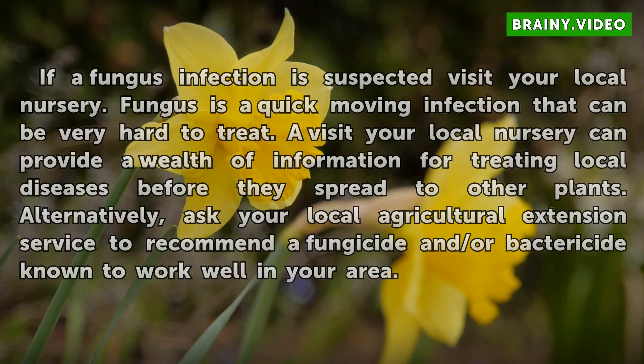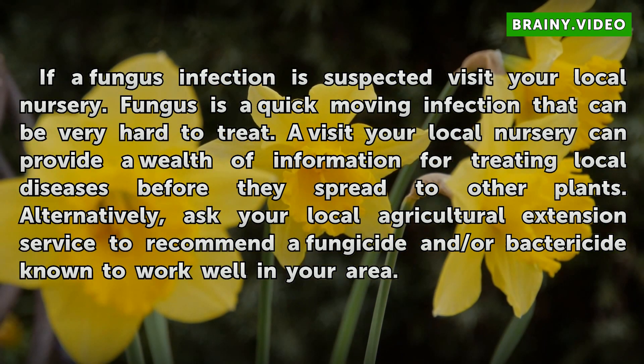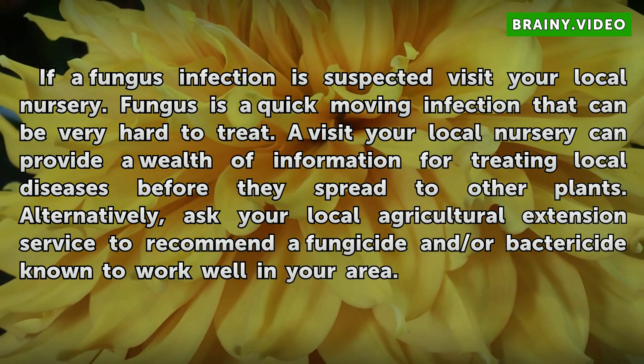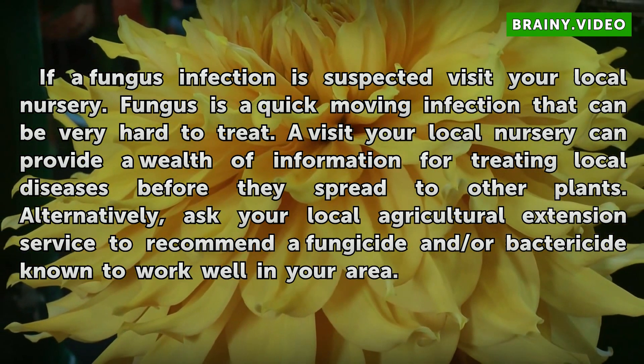If a fungus infection is suspected, visit your local nursery. Fungus is a quick-moving infection that can be very hard to treat. A visit to your local nursery can provide a wealth of information for treating local diseases before they spread to other plants. Alternatively, ask your local agricultural extension services to recommend a fungicide and/or bactericide known to work well in your area.